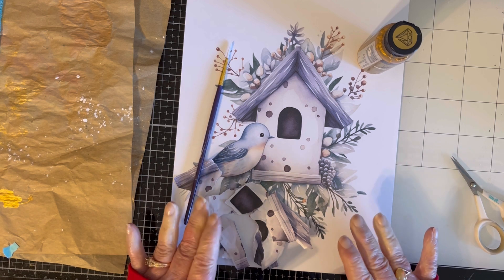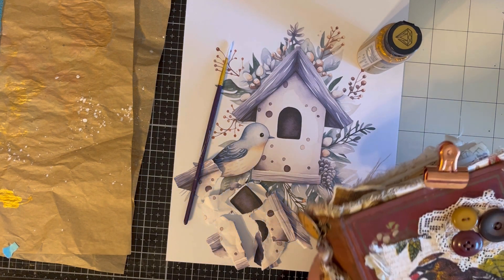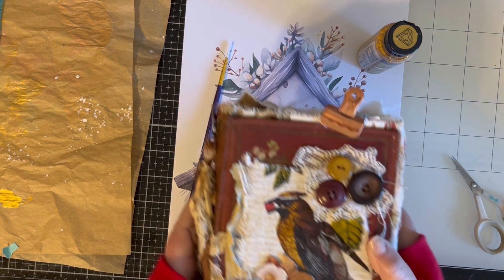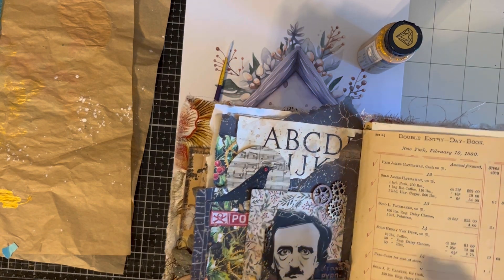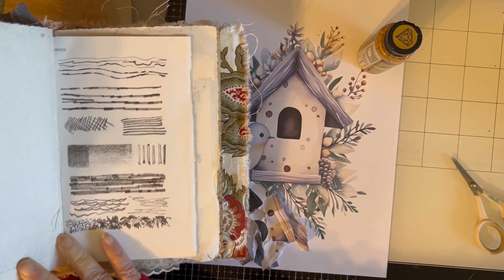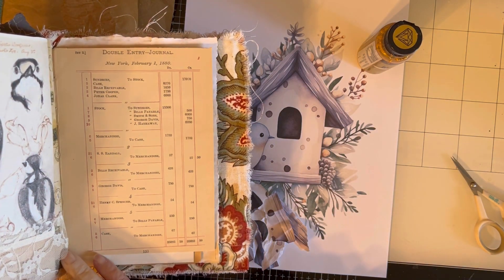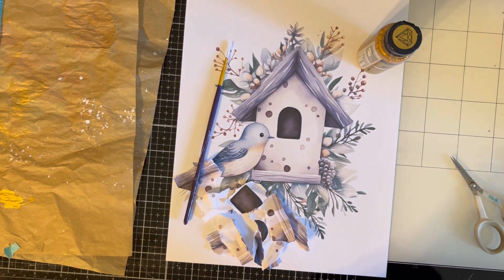Continuing to work in my journal, which kind of has a bird-butterfly theme. If you saw yesterday's video, I did the Halloween meets Christmas, and today we're gonna try this house. I know this is a little big for my journal but I think I can trim it down and make it work. I wanted to give myself a big enough surface to try this technique.